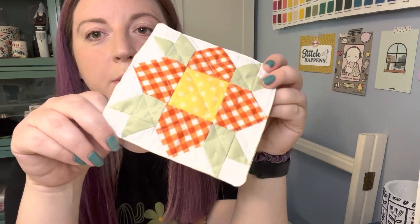So without further ado, I'm going to take you over to my cutting board where I'll show you the fabrics I'll be using. I'm using the same fabrics, just switching them around so they'll be matching but not exactly the same. So let's get on over to the cutting board and get started.